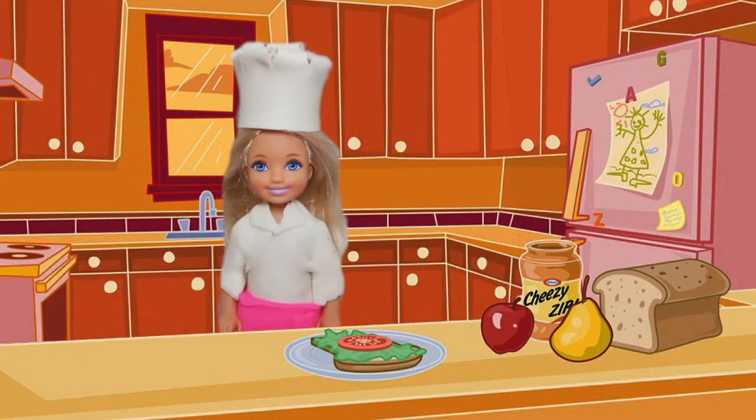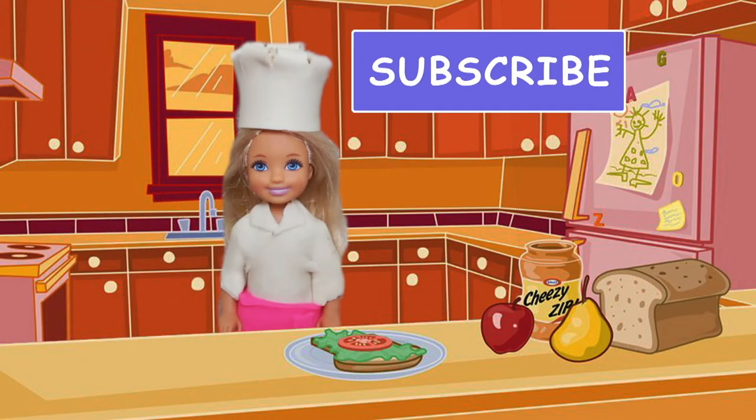To watch more videos, please subscribe. The Happy Kids Show. See you later. Bye.